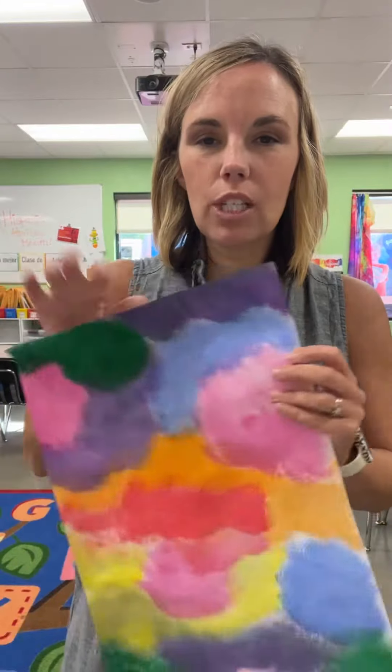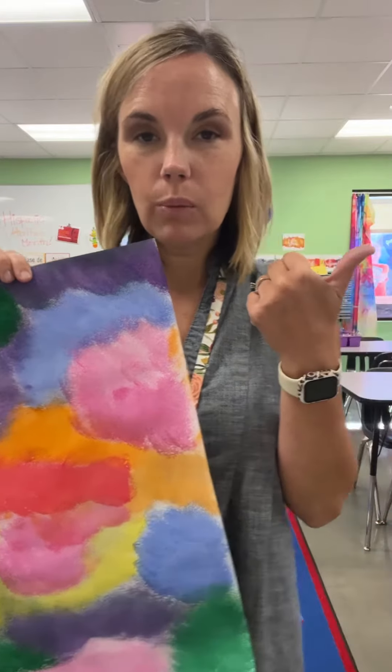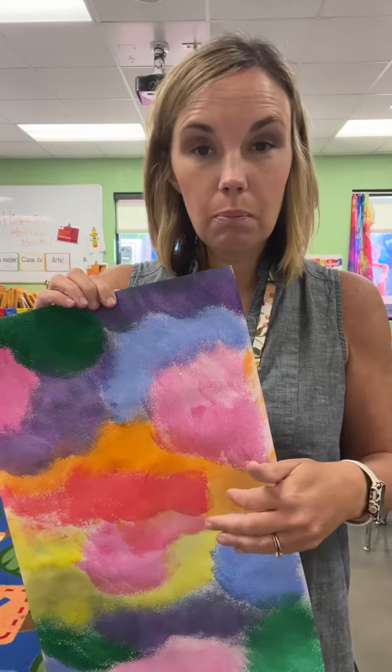Hey Eagles! Today is going to be day two of your guitar making for Hispanic Heritage Month. You all have your painted sheets that look like this. If you didn't get a chance to finish painting yours, go paint it real quick with tempera paint because those dry really quickly, and then use a hair dryer to blow it dry so that you can be doing this with us.